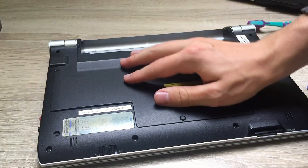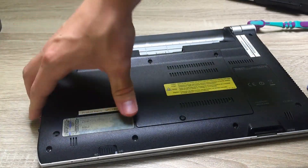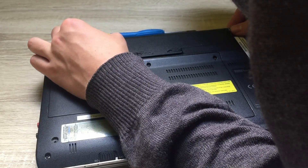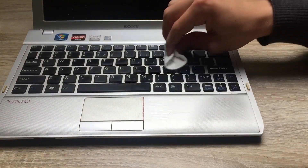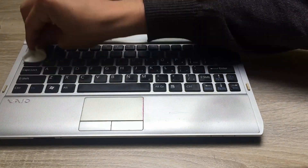Now once we clean out the things we wanted to, let's just put it back together. First we go with the screws and then the battery needs to be placed in. Now let me also clean up the display, keyboard and the whole cover. As you can see it's made of plastic so it won't be that hard to clean up.